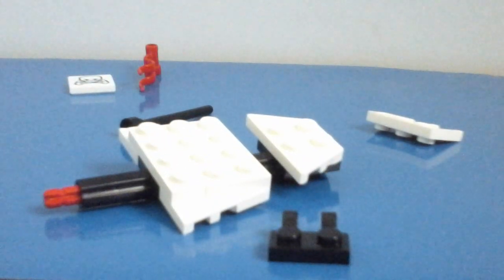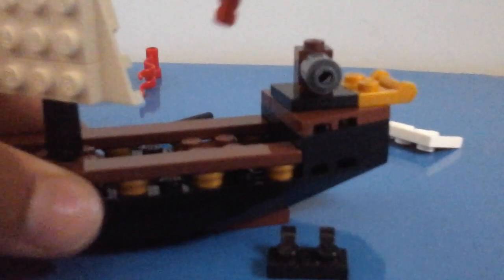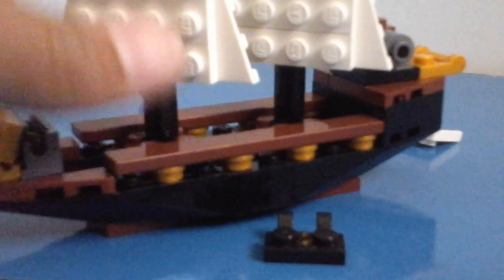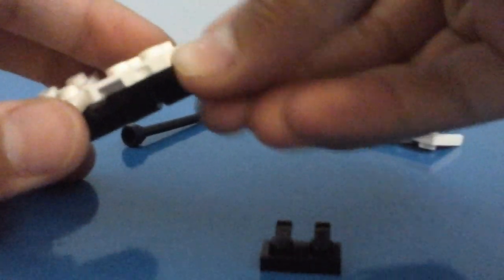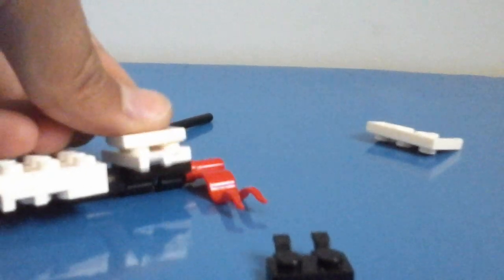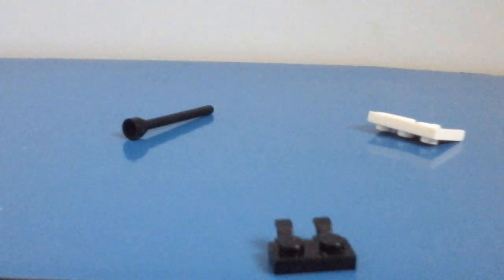We need to connect the sails onto the boat, but for one of them you need to put on the jolly roger. Take the first mast and take your half technic pin and place it into the top. Place your flag on it. To complete this mast, take your jolly roger and stick it on there — if you don't have this piece or the flag, that's fine. There's your cool mast with the flag at the top and two sails.